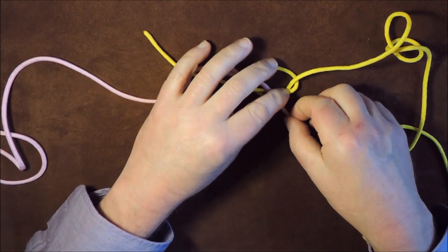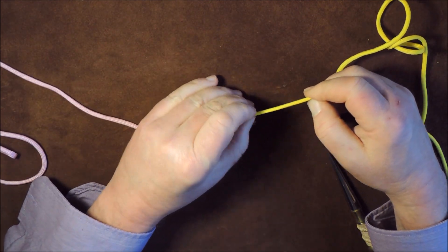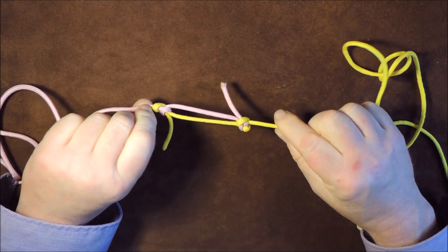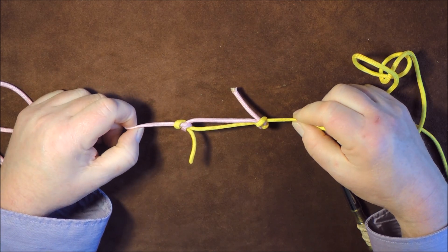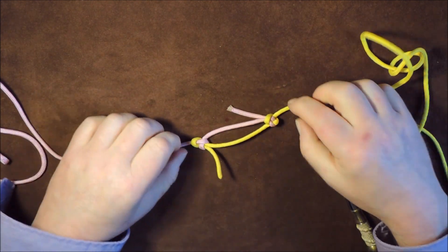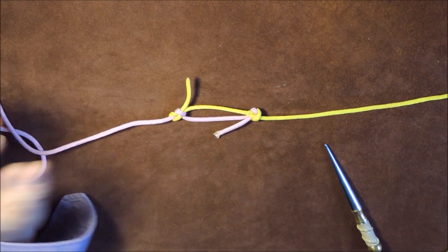Then what I'm going to do is just pull that through gently, pull up tightly on those cords so they lock onto each other. Just pull it down tight. As you can see, those two cords have locked in together. Basically what we've done is turned those two marlin spike hitches into two cowboy bowlines coming on either side — and that has locked those two ropes together; they are not going anywhere. So that's just another use for the marlin spike hitch: to join two ropes together.